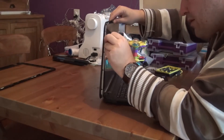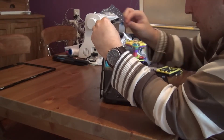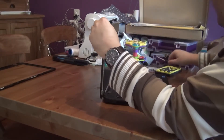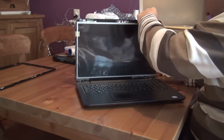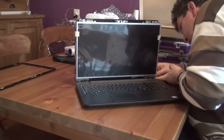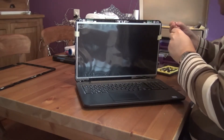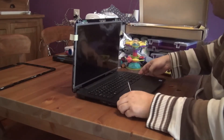I'm just screwing in the top one so we can put in the other one as well, to bend this off. There's a wire here. We'll be screwing in the rest.